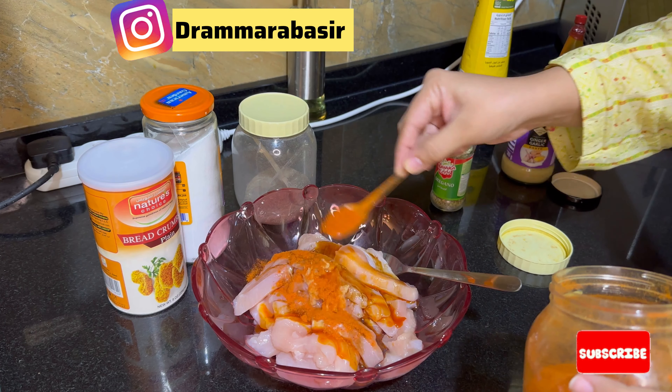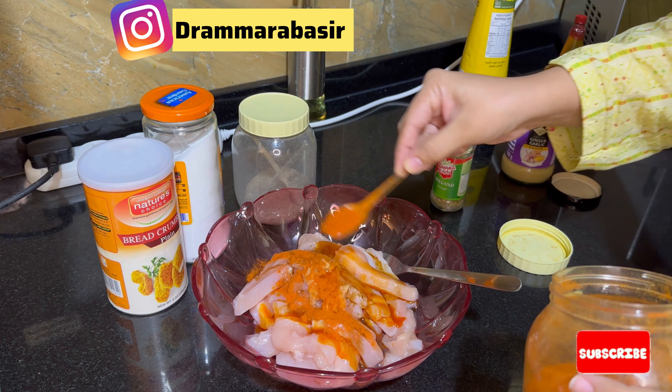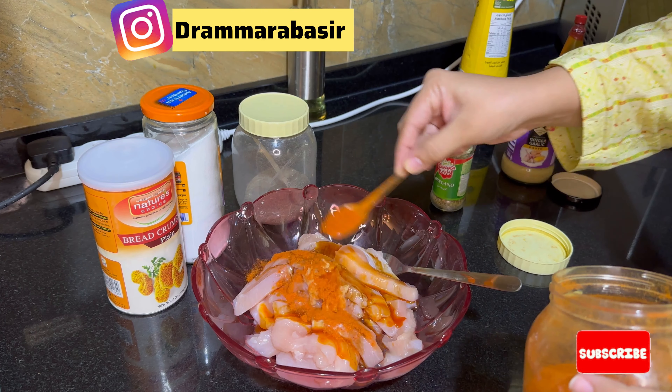I will add hot sauce — also about 1 tablespoon. If you don't have hot sauce, you can also add chili sauce. The hot sauce is a little bit spicy, and the chili sauce is a little bit too.